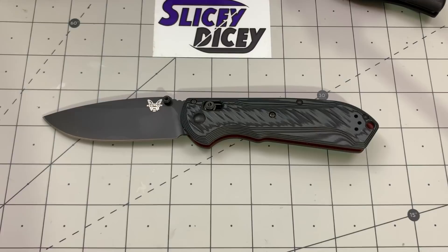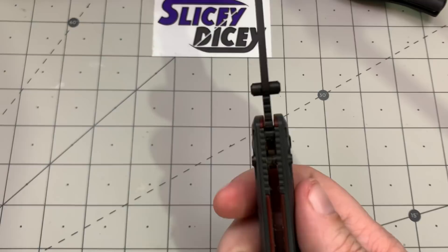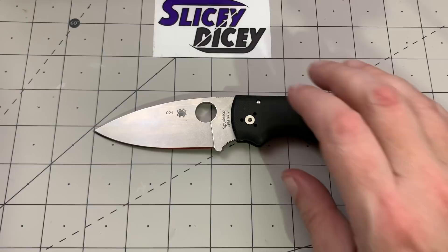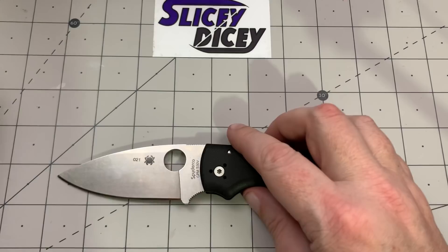Let's do some specs. On the Super Freak: overall length of 8.5 inches, blade length of 3.6 inches, blade thickness of just 0.11 inches, handle thickness of 0.62 inches, and a weight of 4.3 ounces. On the Shaman: overall length of 8 inches, blade length of 3.6 inches, blade thickness of 0.15 inches — significantly thicker — handle thickness of 0.53 inches, and a weight of 5.2 ounces, so almost a full ounce heavier.